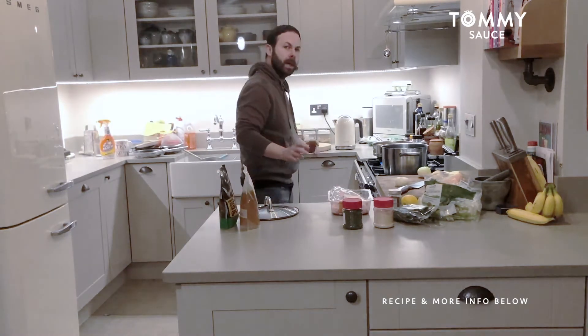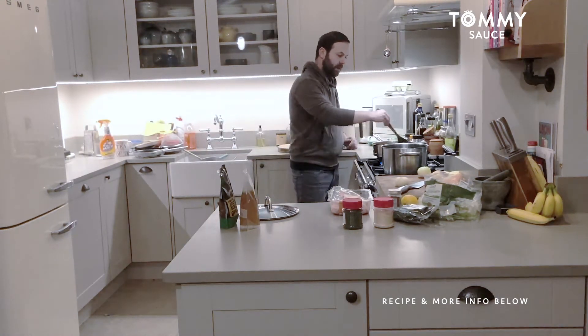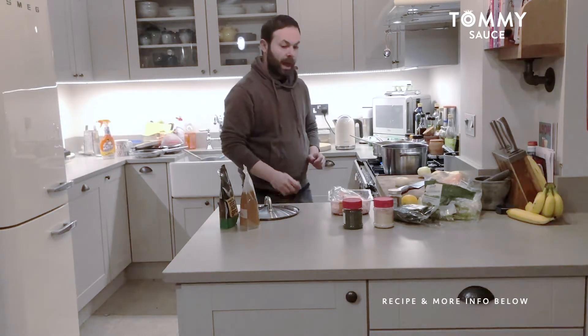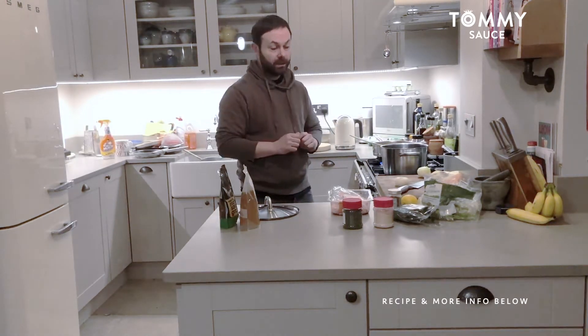So what I'm going to be doing today is I'm just heating up the leftover shakshuka from yesterday, just heating that up in the pan, soften the chickpeas a little bit more as well, and I'm going to be utilizing that today to make a one pot chicken stew.